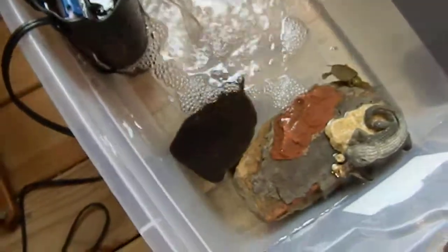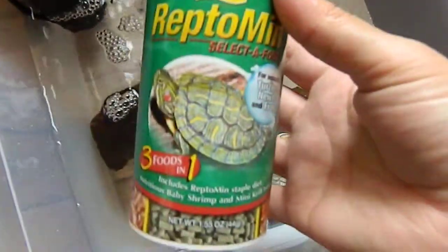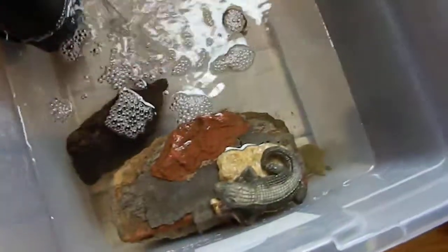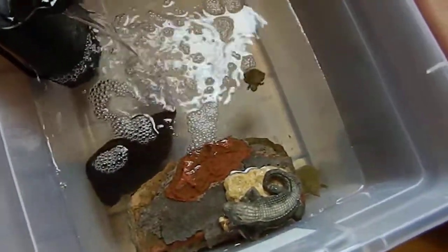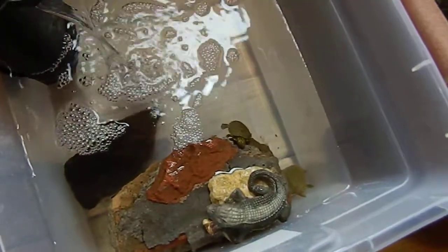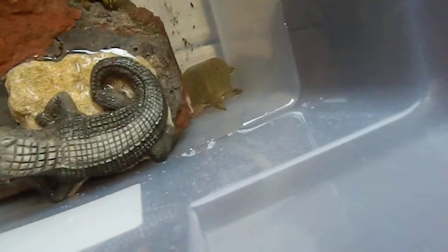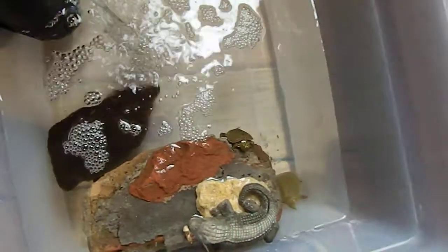They both very easily eat these little turtle pellets, and there's small shrimp and krill in here as well. On Fridays they get the shrimp usually, and I sometimes mix in the krill with the pellets once weekly. The little soft shell here gets little minnows on Fridays, which he's very happy to eat.